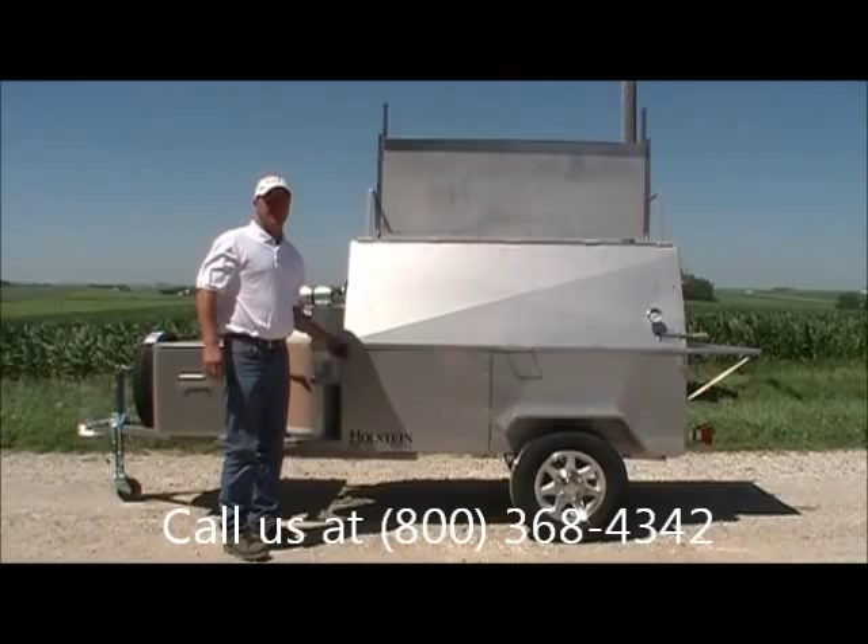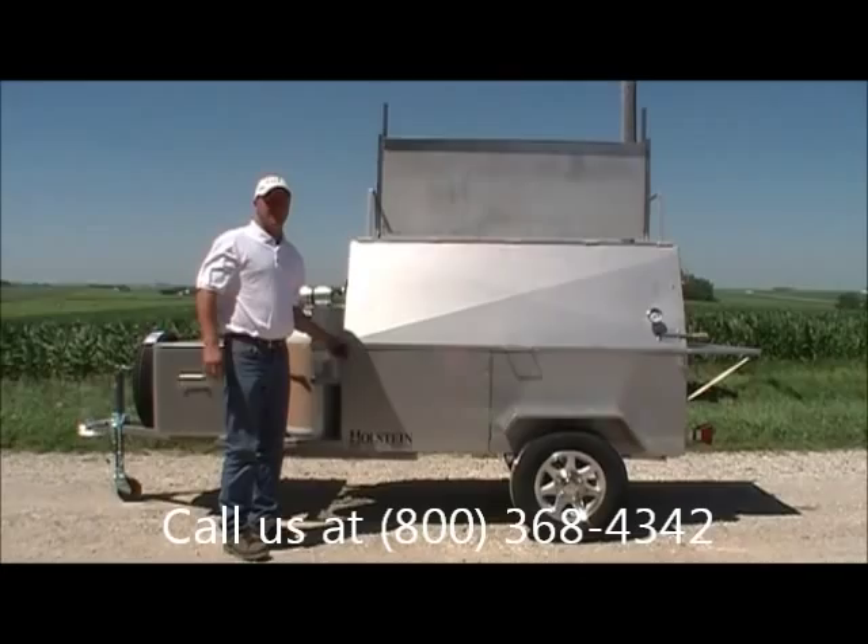Give us a call if you have any questions about this grill or the black steel grills we make, home grills, or anything you don't see in our catalog — we'll try and make it for you. Thanks.